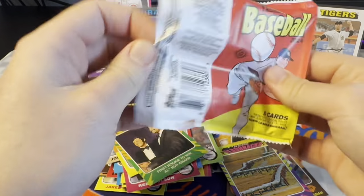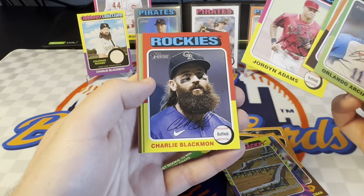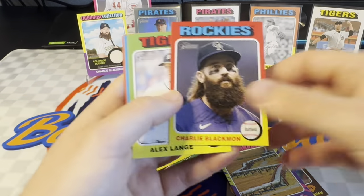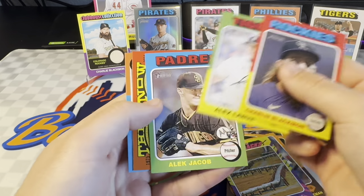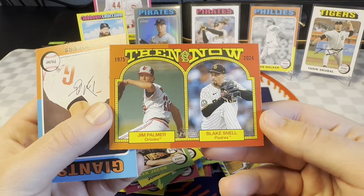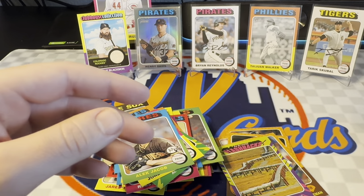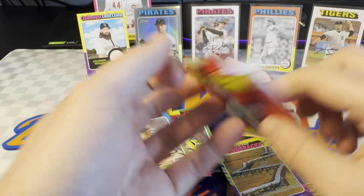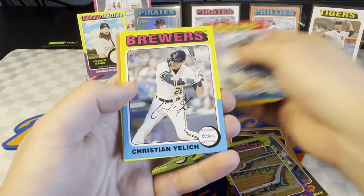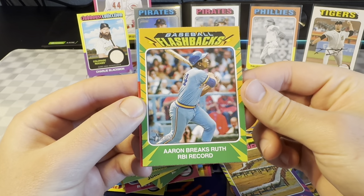Maybe six or so packs to go. I'll try to wrap this up, keep it under 20 for sure. Hoping for another parallel or two here. I've got to go back through some of these. Jordan Adams there. I wonder if that's something — the name's red, I just noticed that on that Charlie Blackmon. No — okay, they're just different on some of them. There's an Alec Jacob rookie. Here's the Then and Now insert — Jim Palmer and Blake Snell. Of course Blake Snell is not a Padre anymore. There's a baseball flashbacks — Hank Aaron breaking the Ruth RBI record. That's a cool one. Patrick Bailey, second year.